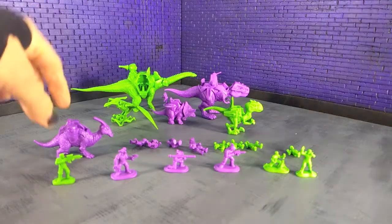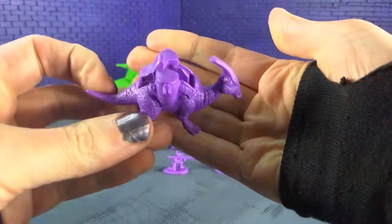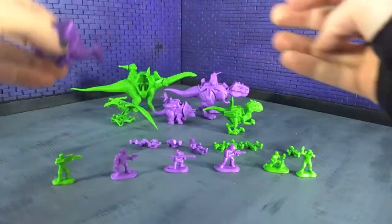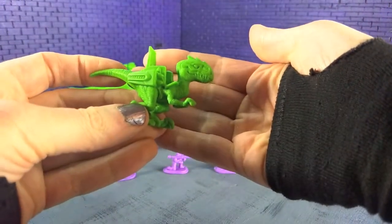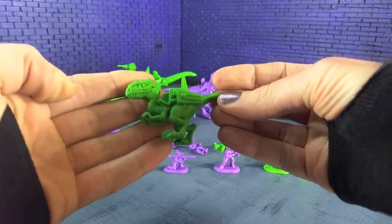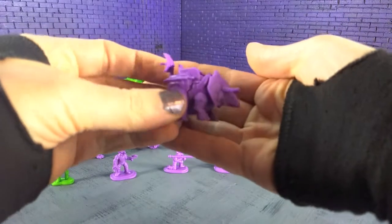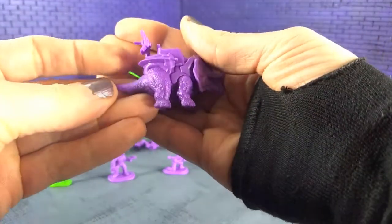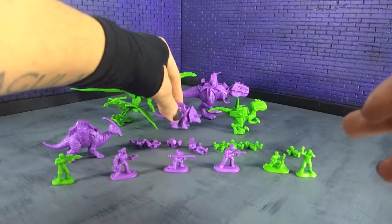For dinosaurs, we have Saurulophus — and as you can see there's space for the little riders to go. Then we have Deinonychus, and Triceratops. The sculpts are fantastic; I really love the updates they did to these designs.